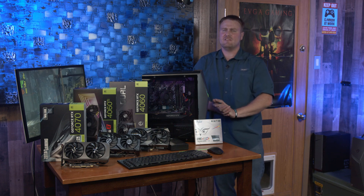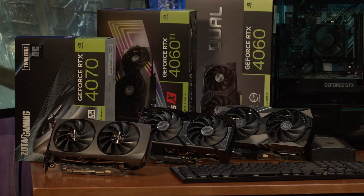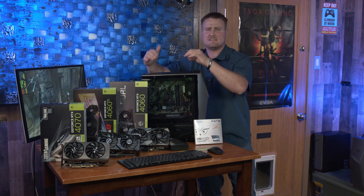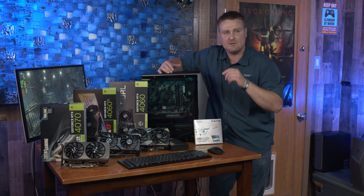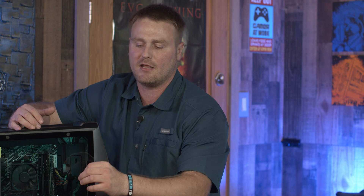Welcome, everyone — we've got an awesome video tonight. We are going to be running all these GPUs in a quad setup, doing gaming and benchmarks, and we're going to see how they compare to the RTX 4000 series. We've got the piddly 1660 Ti in there too, but we're going to do an upgrade and show all these GPUs inside the PC running.